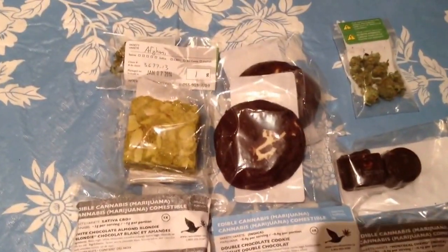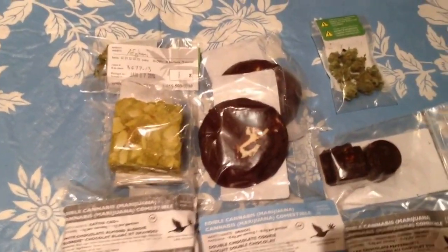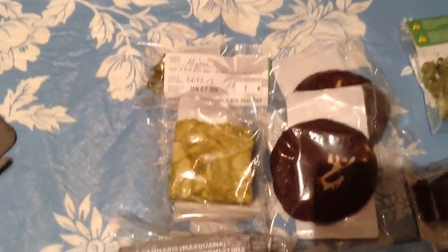Hi, Jerry here. I thought I'd show you the edibles I got today. Rather than do a photo of it, I thought I'd show you a video dealing with them generally and a little bit specifically, but more specifically in tomorrow's UC lesson. Today I intend to just go over what each one is and the pot content of each one and suggested doses of each one, both what they suggest and what I suggest.